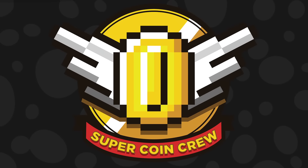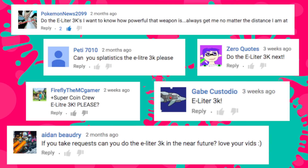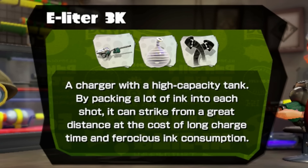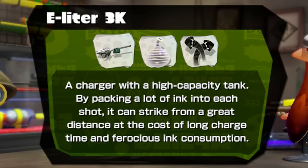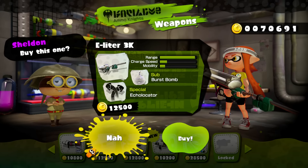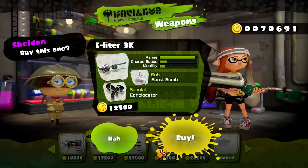Welcome to Splatistics where Super Coin Crew breaks down your favorite weapons. I'm Nicky and we are looking at the E-Liter 3K as of version 2.6 of Splatoon, as suggested by many of you in the comments. A charger with a high capacity tank — by packing a lot of ink into each shot it can strike from a great distance at the cost of long charge time and ferocious ink consumption. The E-Liter 3K comes with a burst bomb sub weapon and an echo locator special, becomes available at level 18, and costs $12,500.